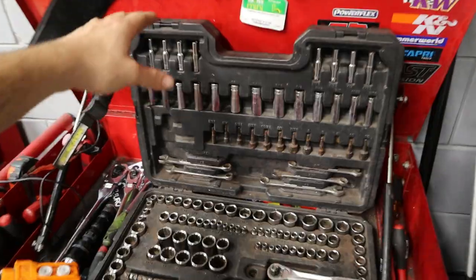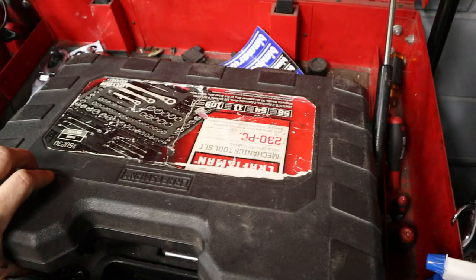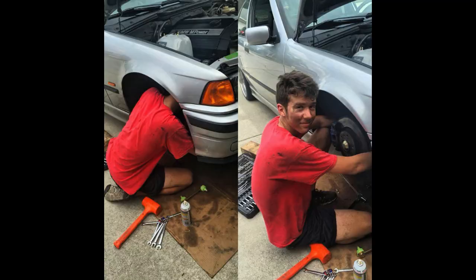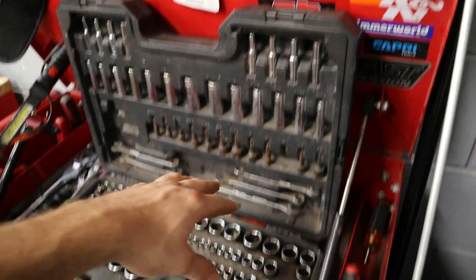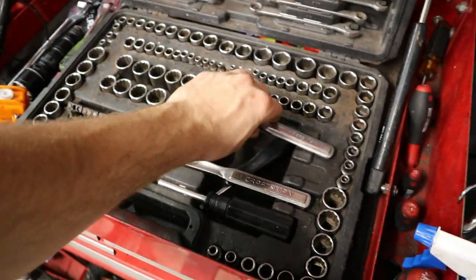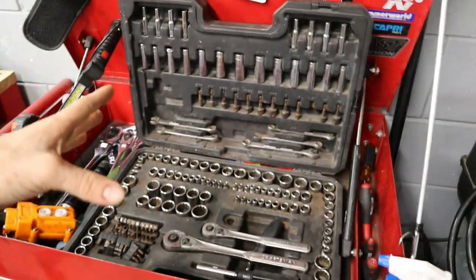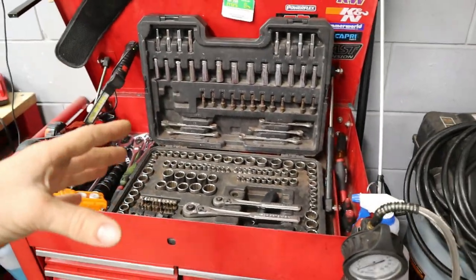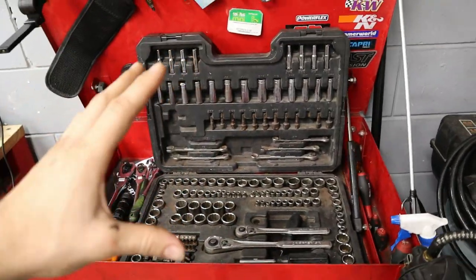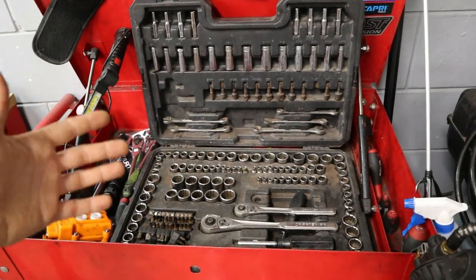This was actually a gift from my dad — a Craftsman, I believe about a 230-piece kit. It essentially had everything I needed when I started working on cars back as a kid. It's got everything from quarter-inch to three-eighths to half-inch drive, all the ratchets you need. It has metric on the left and standard on the right. This was completely necessary when I started and I'd recommend getting a starter kit like this.